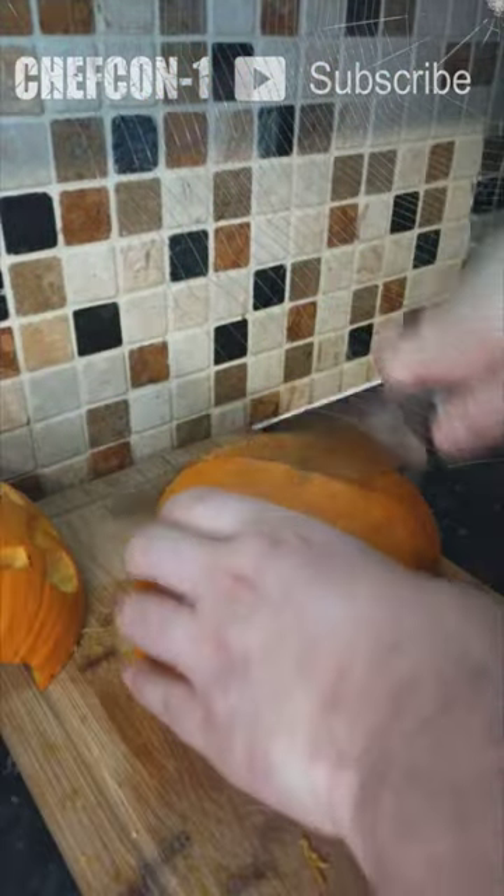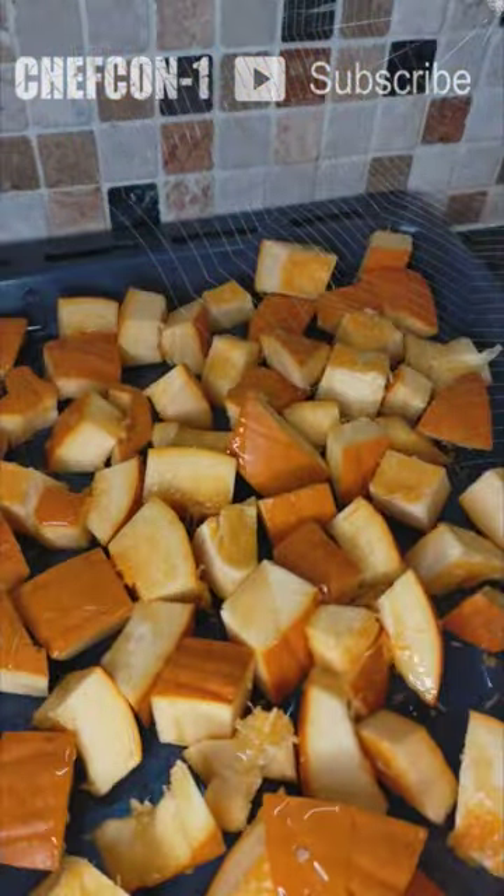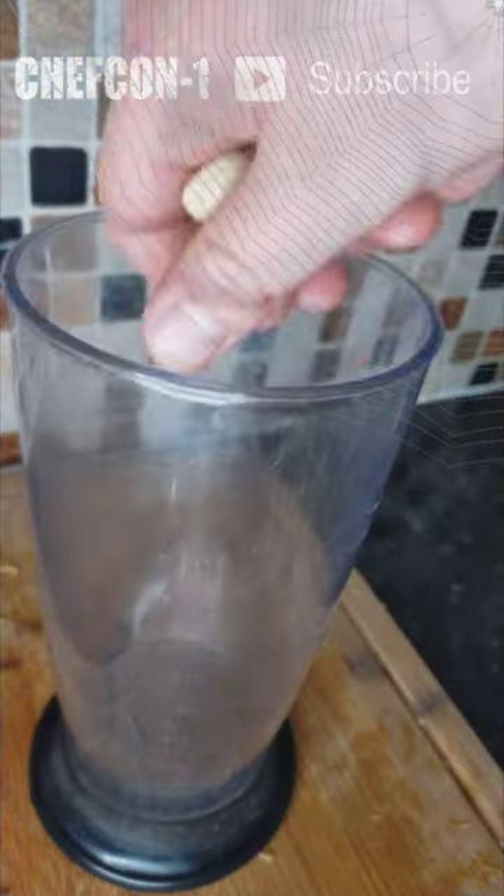First we'll dice up the pumpkin. There's no need to peel it as we're going to blend it later. Then we'll put the pumpkin on the tray with a little bit of oil and salt and roast it for around half an hour until nice and tender.